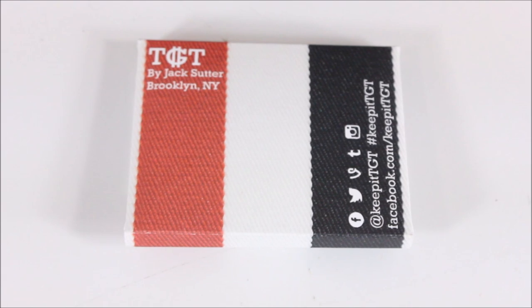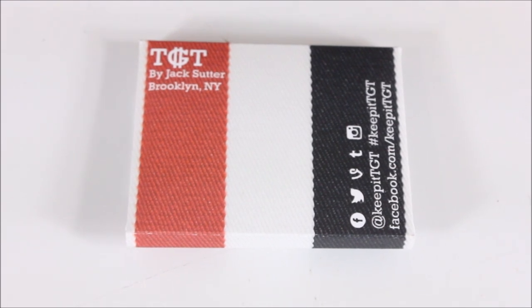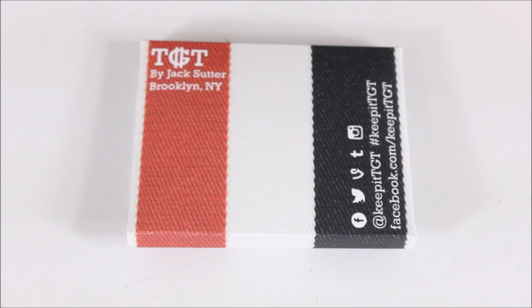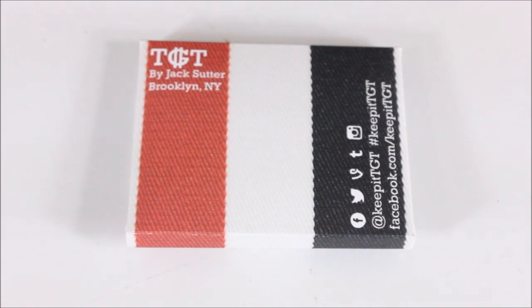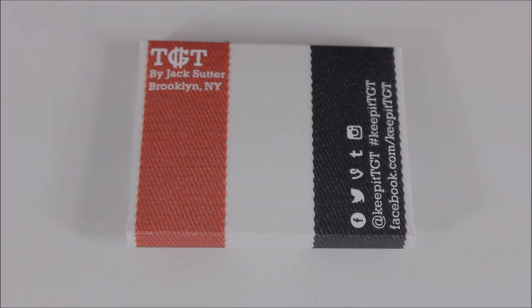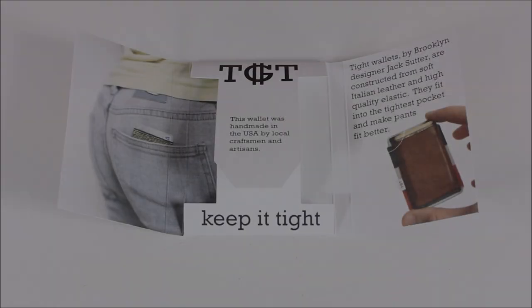The concept — which I'll show you in a minute — is basically a very slim, sleek wallet that doesn't take up a lot of space. The price point, depending on what kind of setup you get or how you have it built, is going to run you from 16 bucks up to about 50 bucks, so you've got a pretty broad price range. Let me unbox the wallet and show you what it looks like.